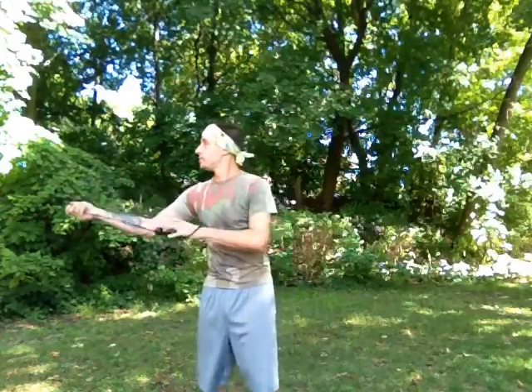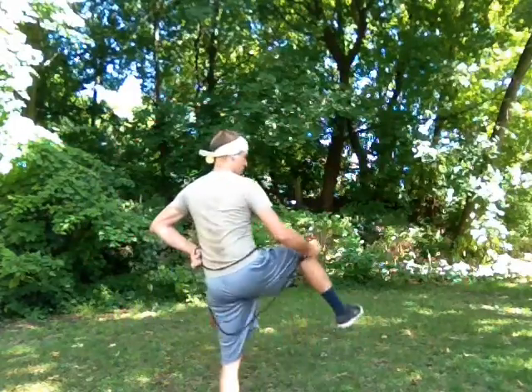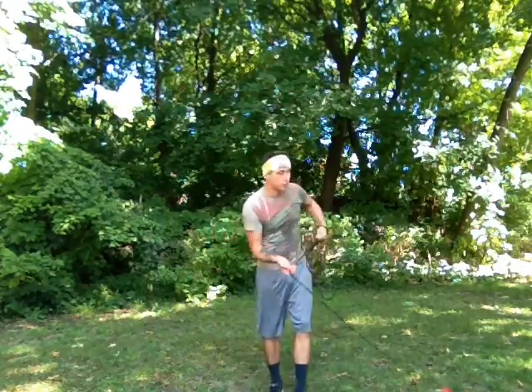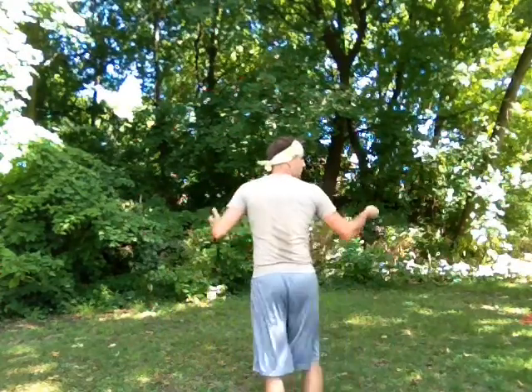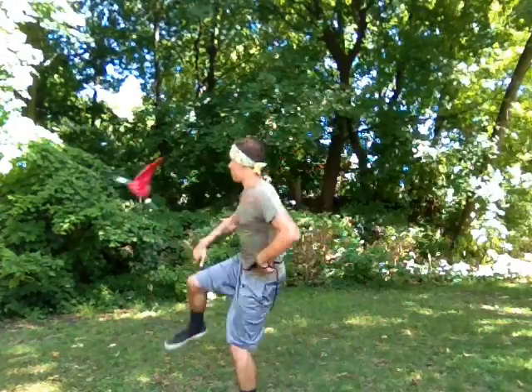You can turn it into a Scorpion shot pretty easily — here, here, here, and there just like that. Showing from the other direction — here, here. Taking on and off pants.